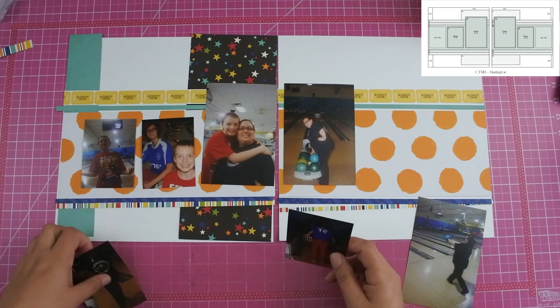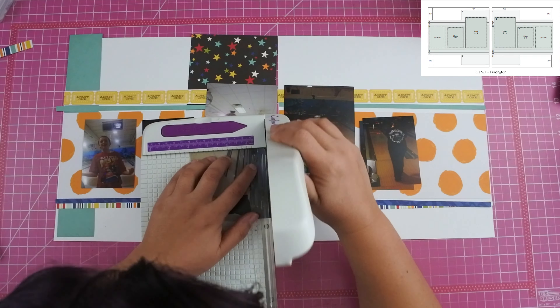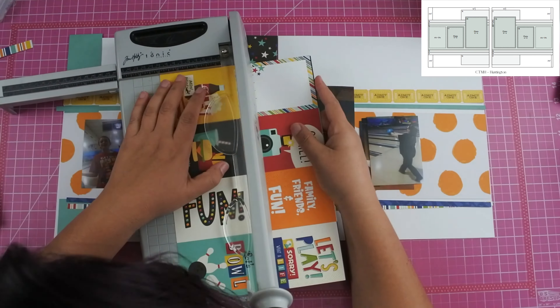I go ahead and cut down my photos to the three by four size. I had one extra photo and what I decided to do was go ahead and use a flip flap in the three by four size, and then I had to use two of the photos on there so then I was one photo short. But I went ahead and added a card that says 'let's bowl' and I feel like it works really well, especially since the photos in the flip flap are kind of repetitive shots of them throwing the bowling ball down the alley.